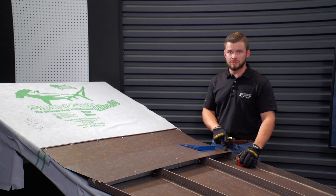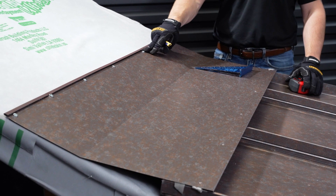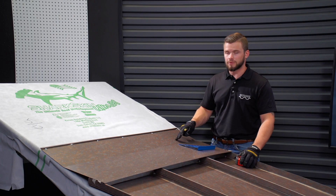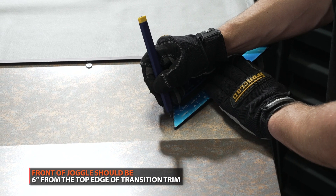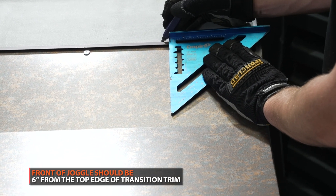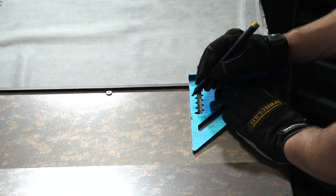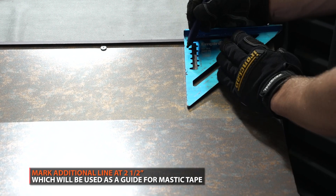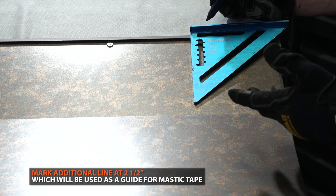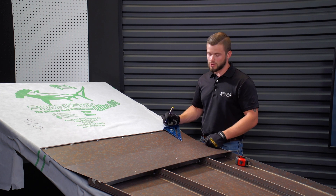Now that we have the pop rivets installed and all of our pan head screws up above are installed, the next step is marking out for the front and backside of our joggle cleat so we know where the front of the joggle cleat is running and where the mastic is going. We recommend installing the joggle cleat so the front face is roughly six inches down from the top of your pitch break trim. Our particular piece of joggle cleat measures three and a half inches wide, so we're also making a mark at two and a half inches. We do that on both sides and draw two straight lines with a straight edge.